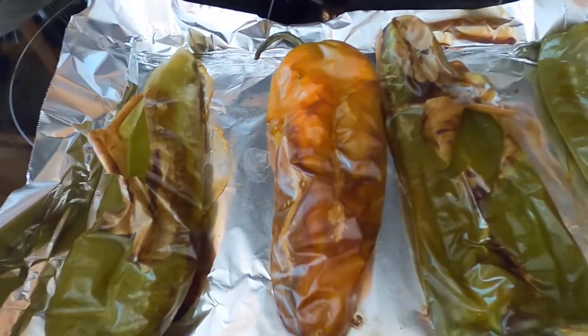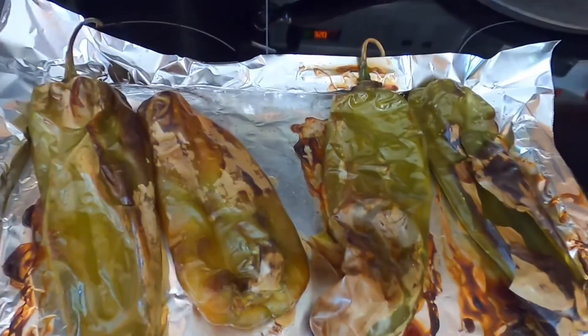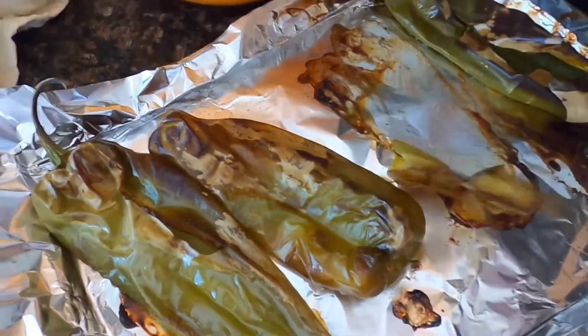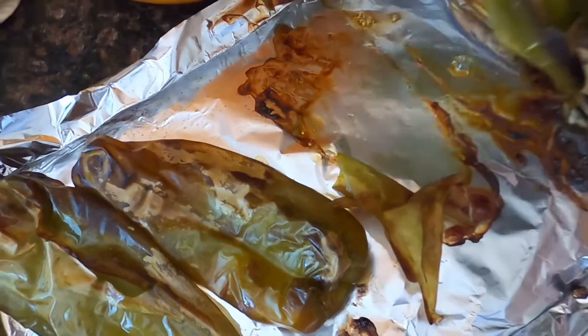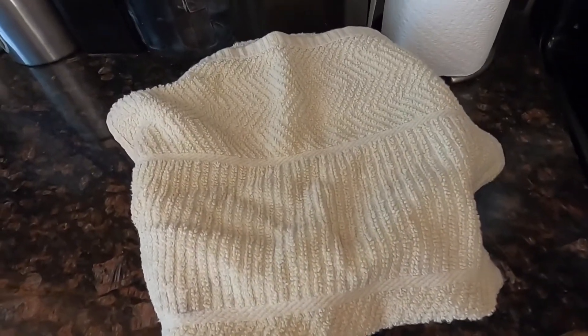These are looking pretty good to me. I'm going to go ahead and put them in my famous orange bowl — we've all seen the orange bowl before. I need to use tongs because my fingers are sensitive. My mom would laugh at me — she saw me picking them up with a fork. Oh, this looks meaty! Putting them in the bowl, covering them up with a towel. We're going to let them sweat and cool down a little bit — it'll make the skin a lot easier to take off.